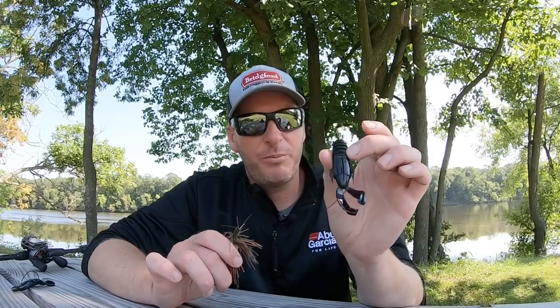The next way is going to be as a jig trailer. You guys know how much I love the small three-inch Berkeley Pit Boss as my jig trailer of choice. This guy's going to give that Pit Boss a run for the money as a trailer — it's still got that small profile, so it's a three-and-a-half-inch bait.